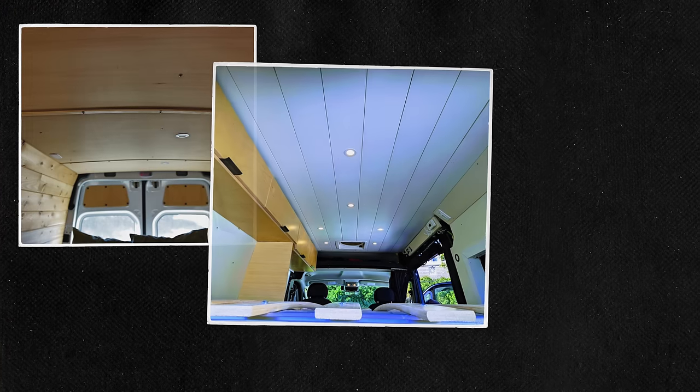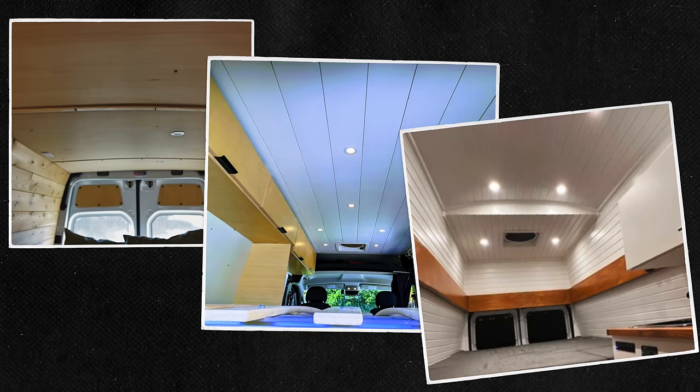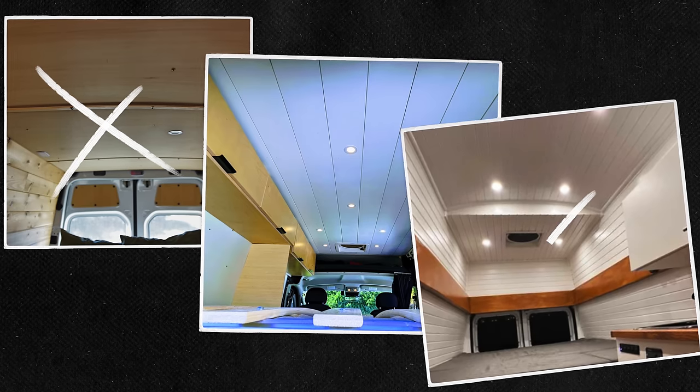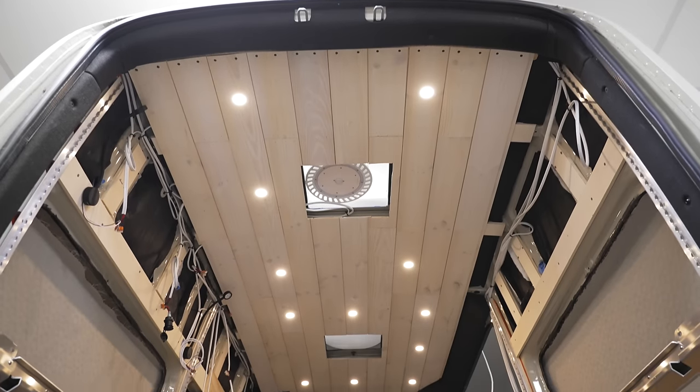When deciding on the ceiling, we looked at a few options including plywood, shiplap, and shiplap paneling. We figured it'd be a lot more challenging to get all of the light locations perfect on one big piece of sheet good material versus on a single plank of shiplap, so we went the shiplap route.